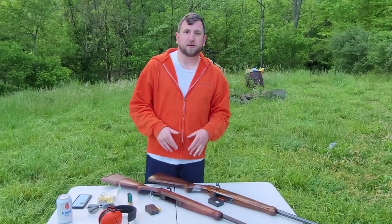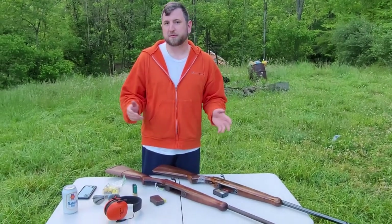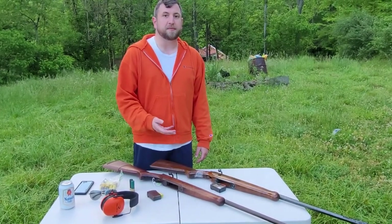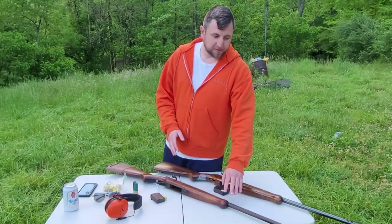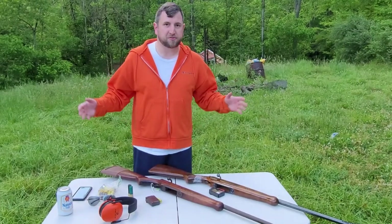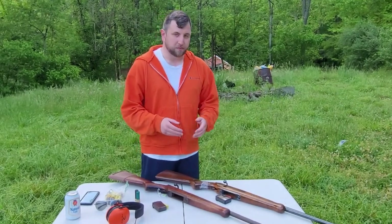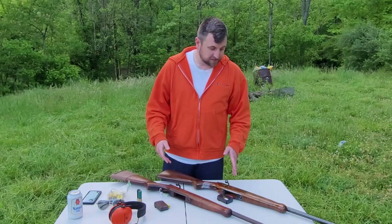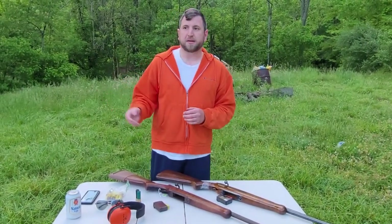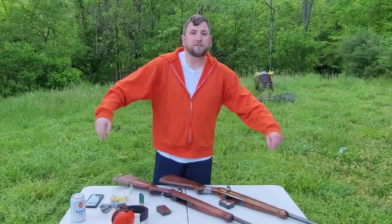They sold them for super cheap and they were somewhat popular because they just worked. They were able to make the steel a little softer because shotguns don't have the intense pressures that a full-power rifle cartridge would have. That allowed them to make the guns cheaper, and there weren't a lot of parts. There was a ton of different series of these made — I think there were some other manufacturers like Marlin that started making them too, but Mossberg was the first to go heavy into this type of gun.